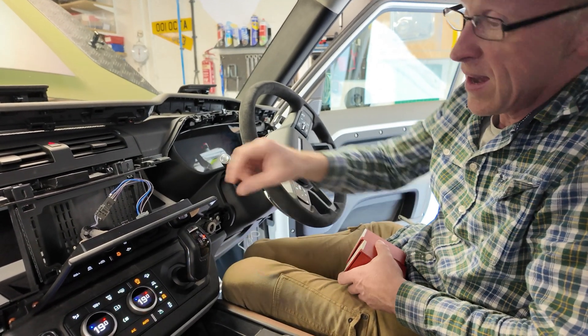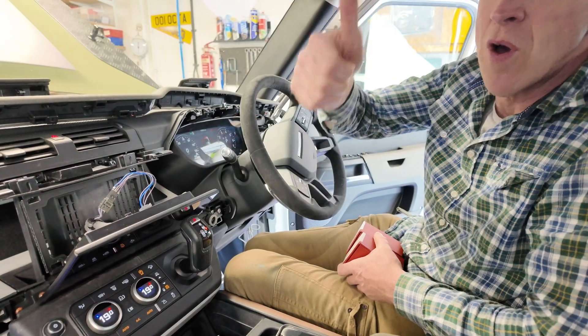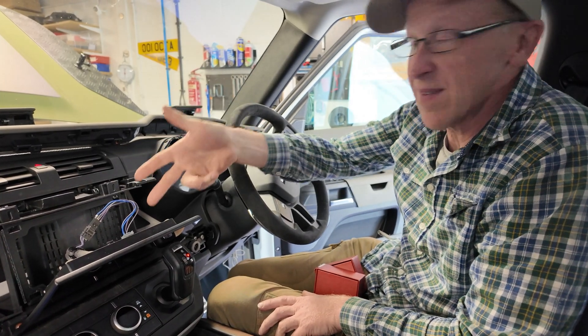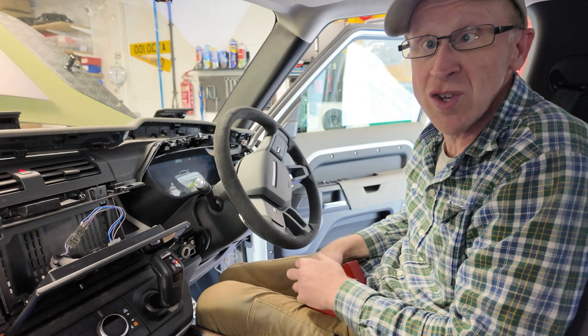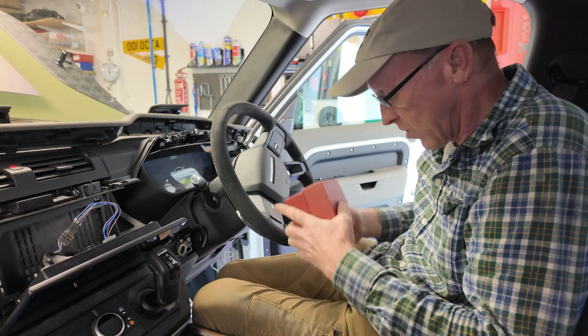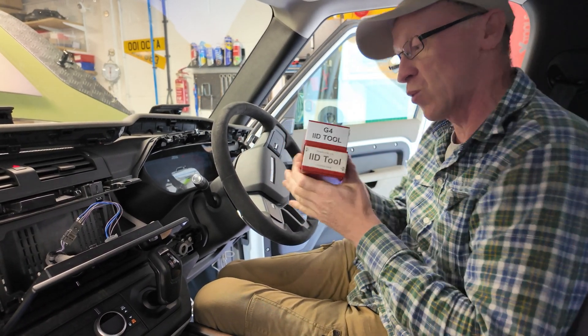We turn the car on and nothing comes on the screen. So either we've got a duff screen that we bought off eBay, our wiring is not correct, or the car doesn't accept it and we need to change the CCF file — that stands for car configuration files — to tell it it's got the bigger screen.